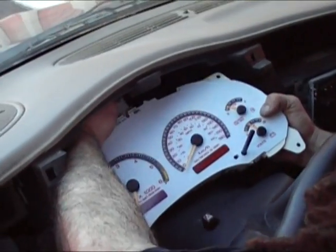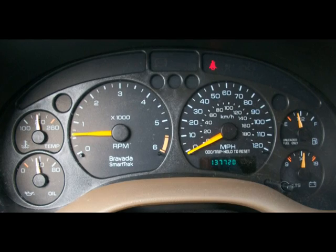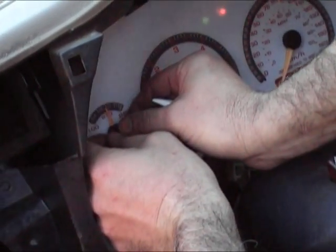In order to begin the calibration process, we need to put the cluster back in place. Let the vehicle run for 20 minutes. Now we'll use the picture that we took at the beginning of the installation as a guide for calibrating the gauges one by one. We start with the oil pressure gauge — check the picture and place the needle on the cluster in the same position. Repeat the same steps for the rest of the gauges on the cluster.